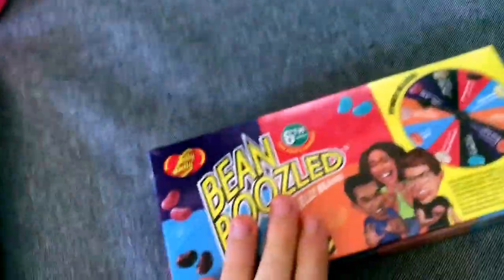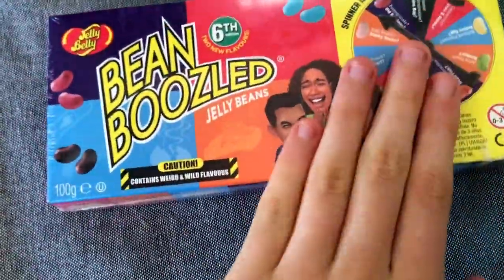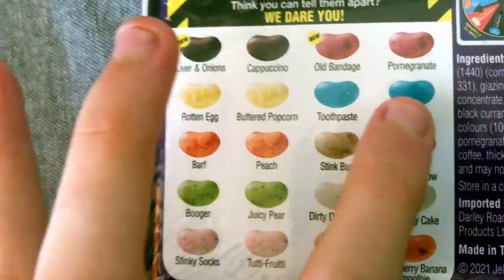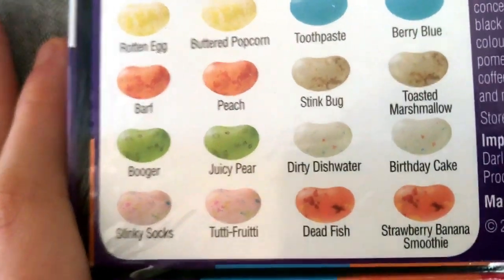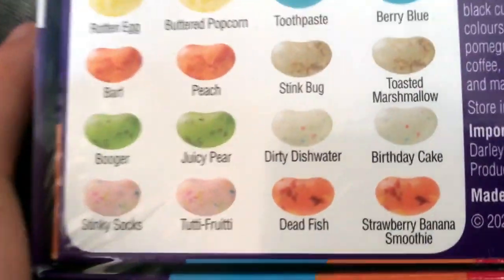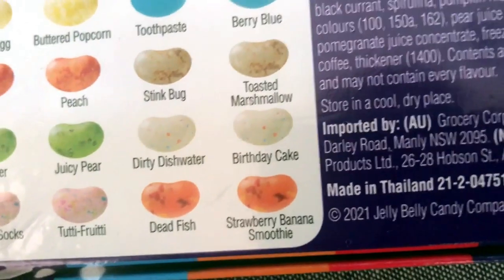What's good YouTube, it's your boy Paul. Today I'm doing the Bean Boozle challenge with my little brother Quinn. We have the Bean Boozle box right here. If you're not familiar, it's jelly beans where some taste good and some taste bad. We have flavors like liver and onions, cappuccino, old bandage, pomegranate, rotten egg, buttered popcorn, toothpaste, berry blue, barf, peach, stink bug, toasted marshmallow, booger, juicy pear, dirty dishwater, birthday cake, stinky socks, tutti frutti, and dead fish.